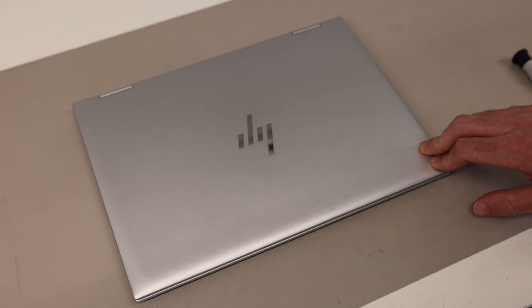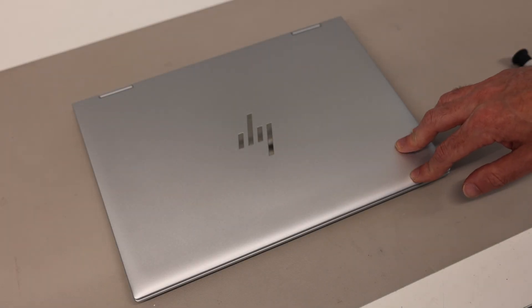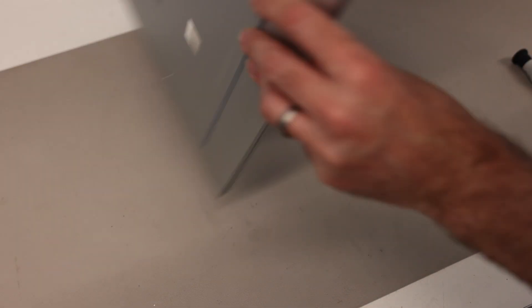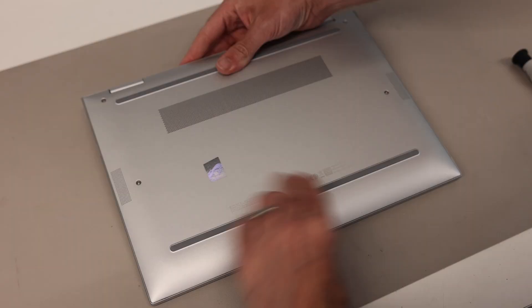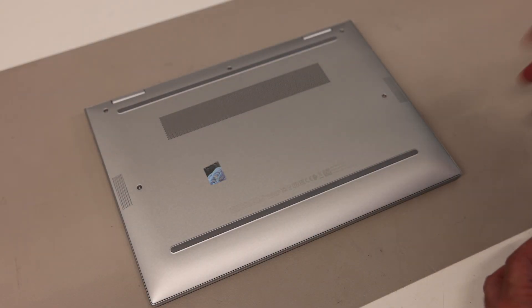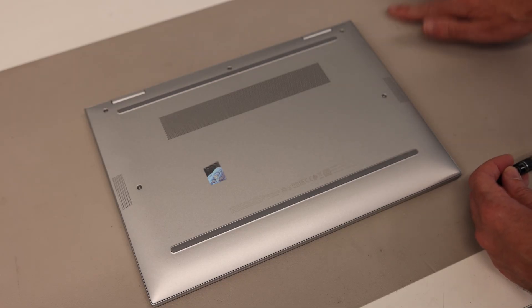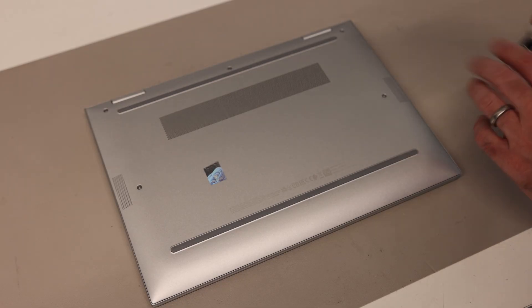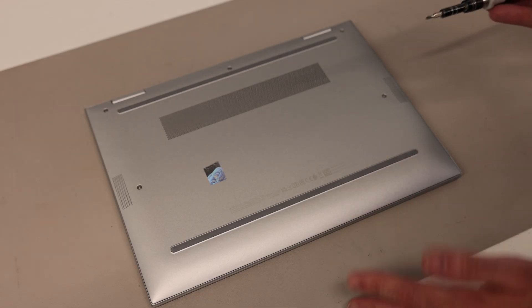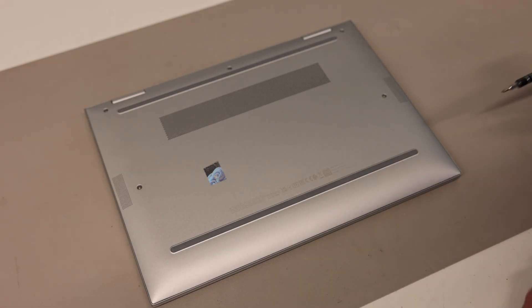Hi, I'm James, and today on the desk we have this, which is the HP Elite X360 1040 Gen 9. This is very closely related to the Gen 10 version, which uses the 13th Gen chips, so the Intel Core 13th Gen. This uses 12th Gen, but they are fundamentally pretty much the same machine.